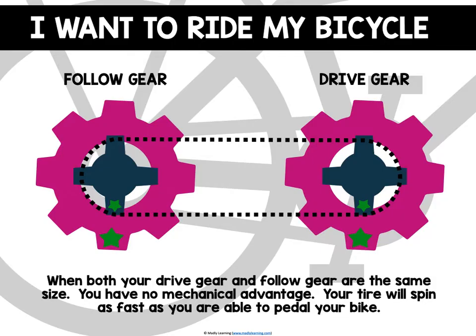Now let's look at the gears on a bicycle. In this example, both gears are the same size. A bicycle has two sets of gears: one is the drive gear, where your pedals are, and on your wheel there's the follow gear. These are connected by a chain. When your drive gear and follow gear are the same size, you have no mechanical advantage.